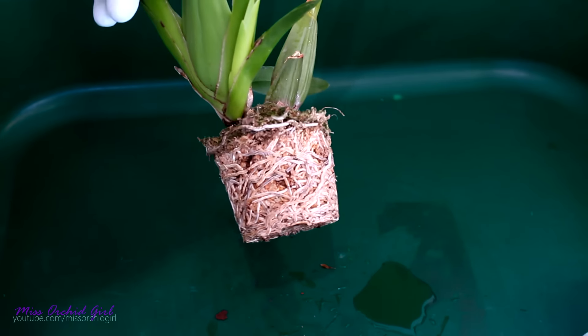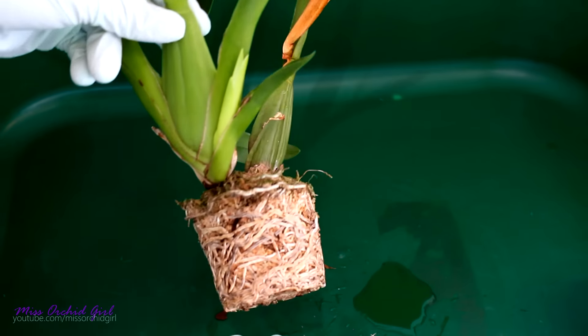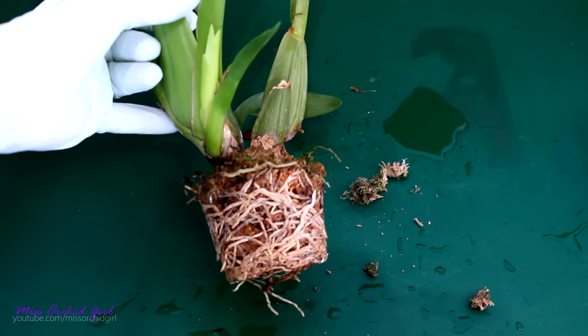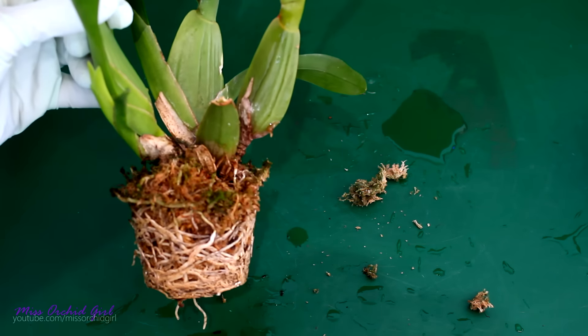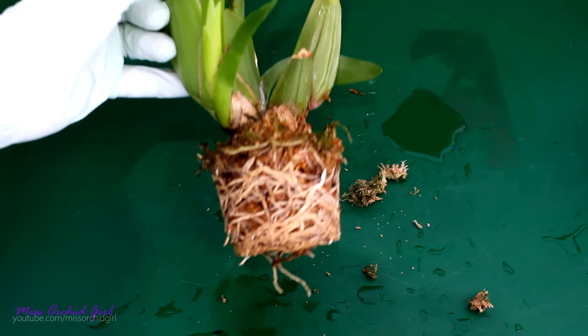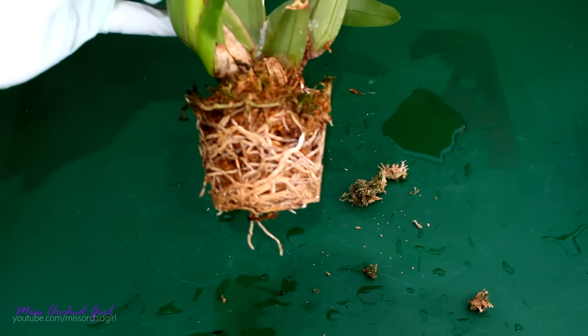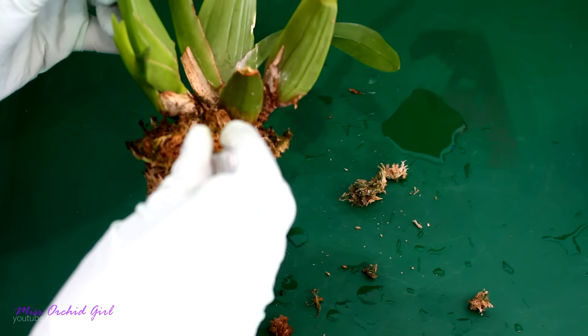Whoa, I did not expect that. Question is, are these alive? There is a pretty high chance all of these roots are alive. I need to soak the moss once again and come back when I'm done. So at a first glance, these roots actually look alive. But the orchid is pot-bound — I have a lot of moss in between the roots, and this only means one thing: we need our trusty pair of tweezers. This will take a while, but if we manage to save roots, it will all be worth it.